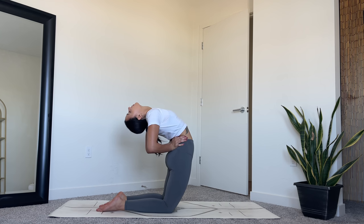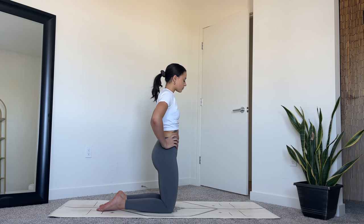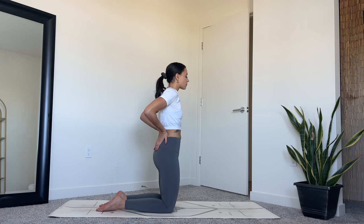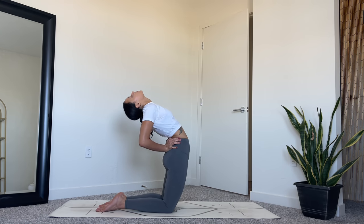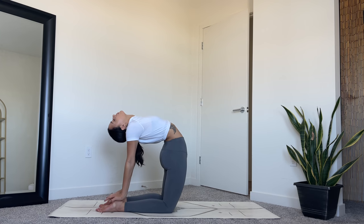Holding here for three, two, and one. Slowly lift yourself back up, straightening out the spine. We'll do that once more with the option to come into full camel. Bringing your hands to your low back, again hug the elbows in, roll the shoulders back. Inhale, lengthening through the spine. And then as you exhale, push the hips forward, lift from the heart, and lean back. If it feels good, you can bring one hand to your heel and the other hand to the heel. Lifting the heart and breathing.